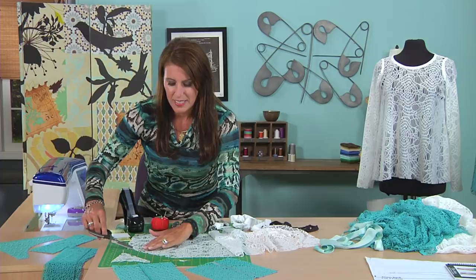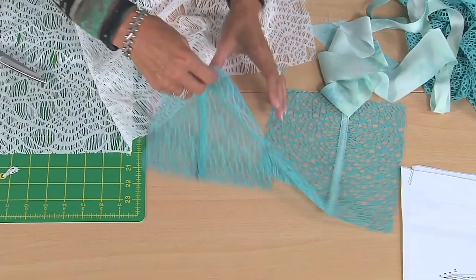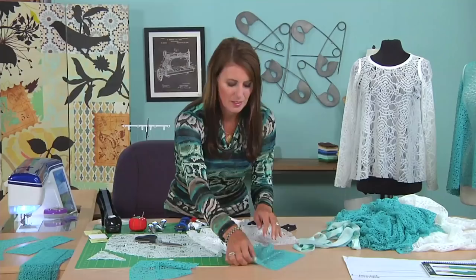Here are two finished samples. This one is serged — you can't really see it on the wrong side, and that's the right side, so it doesn't look bad. In fact, if you bought this in ready-to-wear, it would probably be serged. But doesn't this look so much more fun? This is the right side and that's the wrong side. So let's go over here and I'm going to show you how to sew in this elastic.